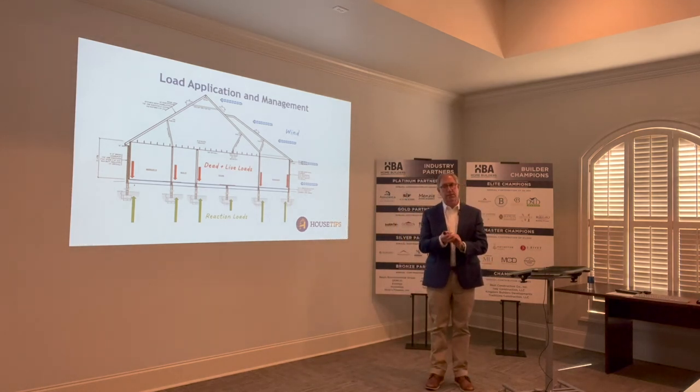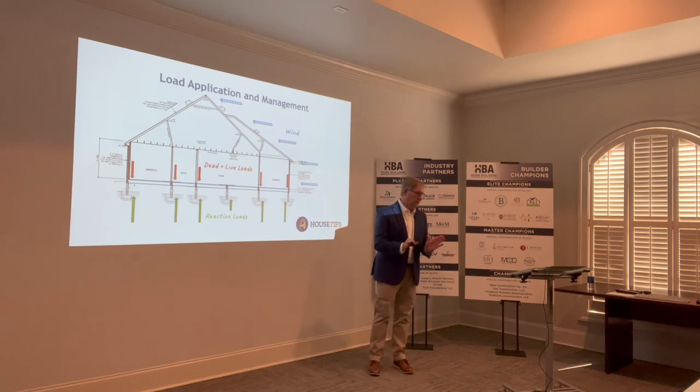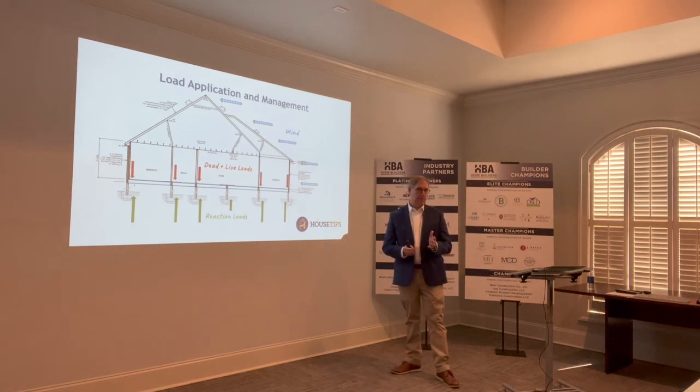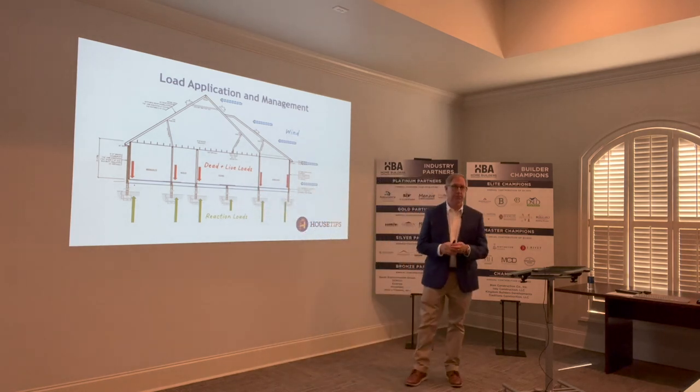There's some thought that needs to be given as to how the whole construction sequence needs to take place. What does code say? Under that premise, you've got to go down at least one foot into existing soil — under that, it's all compacted. So it's tricky, but it seems like to get the compacted soil on the inside of the building perimeter, you've got to get it in there first, get it compacted, and then dig down your trenches.